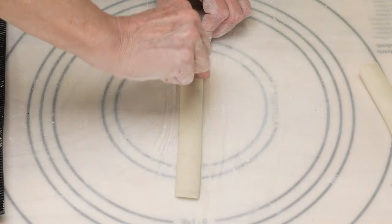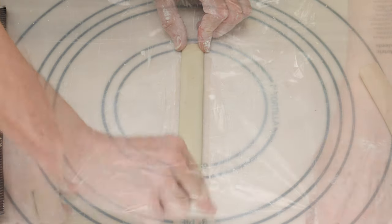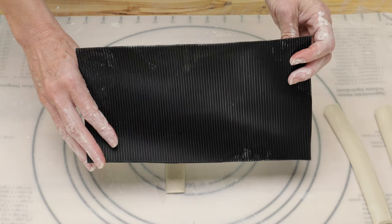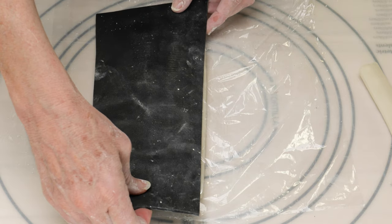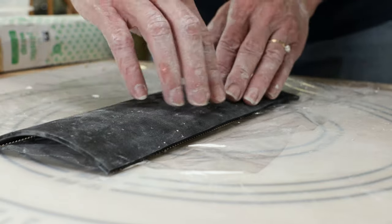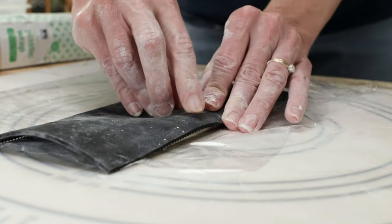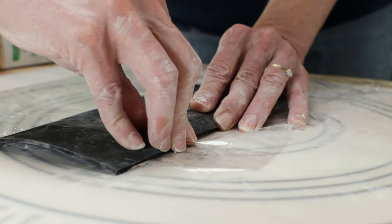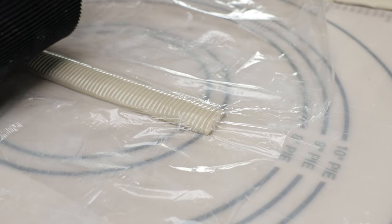I then wet my fingers and flattened the edges of the strip slightly. I covered each strip with plastic wrap and placed the rib mat over the top of each strip so the ribs were horizontal to them. I gently pushed the mat down over the strip so it would impress the clay but not flatten it down. That's the look I was going for.